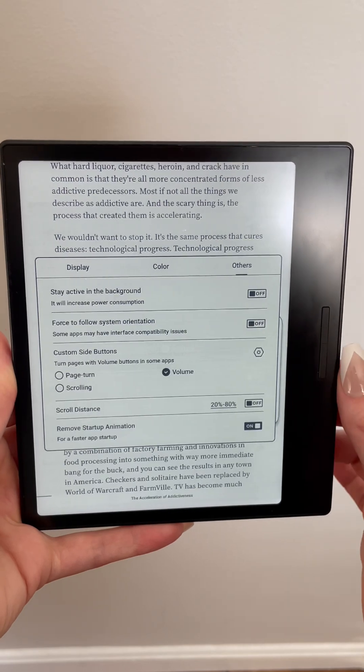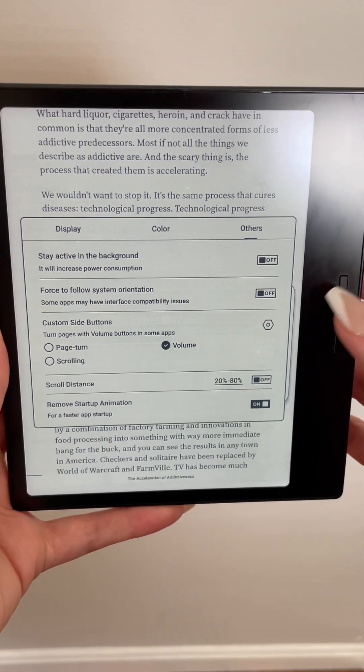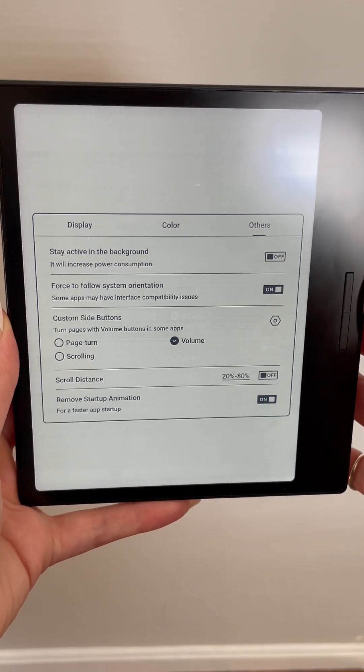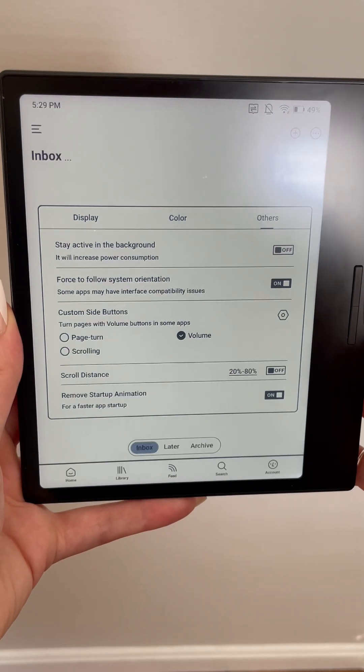Lastly, under other settings, I turned off stay active in the background, which will prevent apps from running and using up your battery power when you're not using them. I turned on force follow system orientation, which ensured the reader app interface correctly maps to the GoColor 7 screen size.